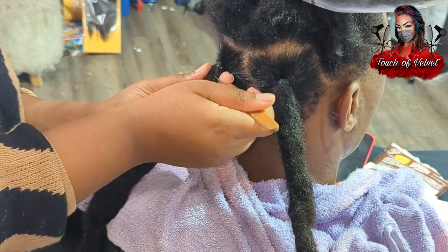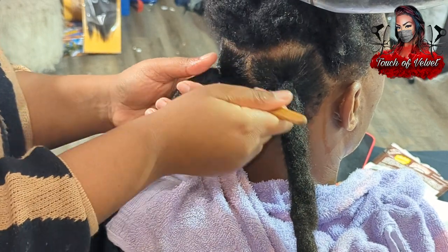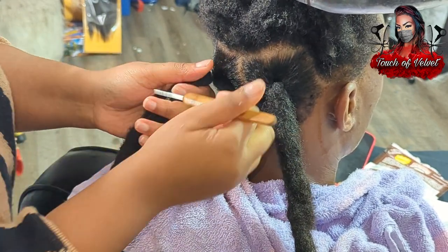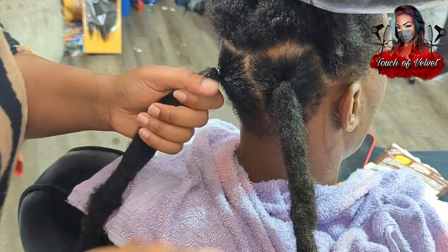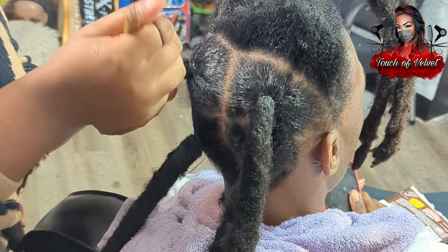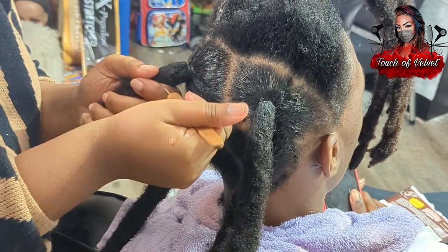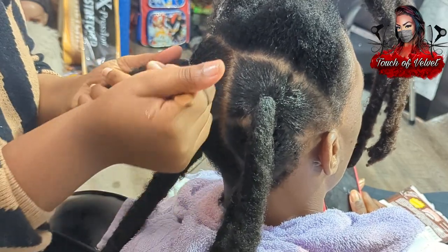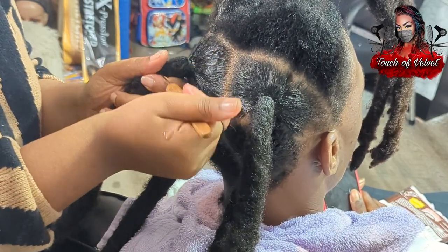I have to be very careful with these crochet hooks because I've definitely had at least two incidents where I stabbed myself in the hand in the past, so I've definitely learned since then. These are pretty much almost done — he's just getting a touch-up; he already had his wicks when I met him.